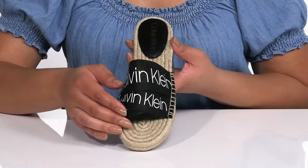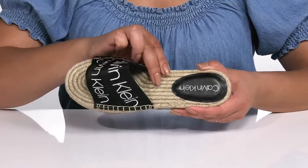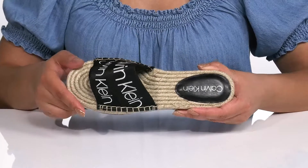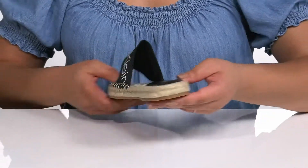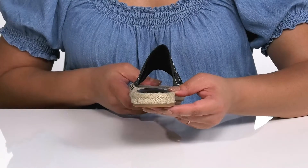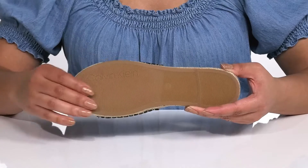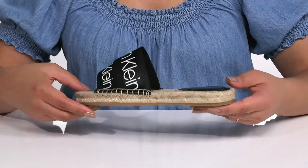Inside there is a textile lining with some cushioning at the back of the heel for added support and comfort. The midsole adds contrast with its jute wrapping, and you'll get a little boost in height from the platform. It's all on top of a durable textile and rubber outsole that is textured to give you the best grip. Slip into these with a cute pair of skinny jeans.